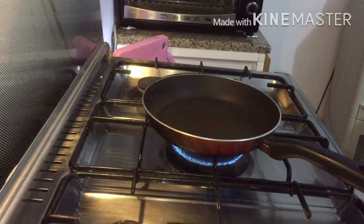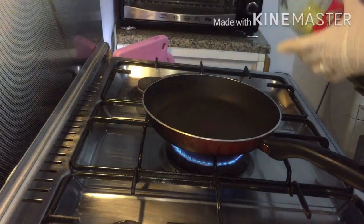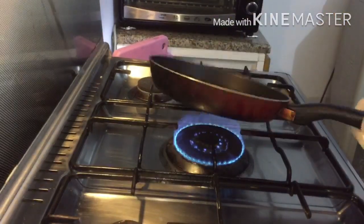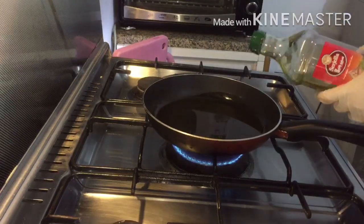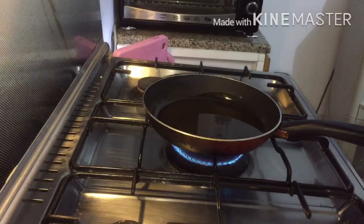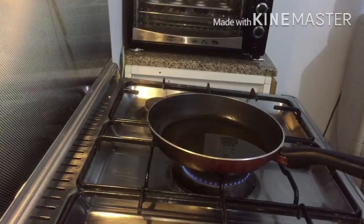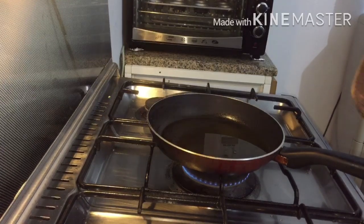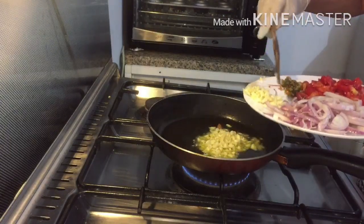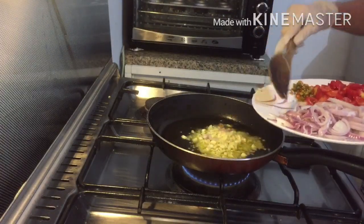Now I'm going to reheat the pan and add olive oil. Put a bit extra because we don't need to add any water later on — only the olive oil. Once the oil is hot, add the garlic and sauté it for a while until it becomes light golden brown.